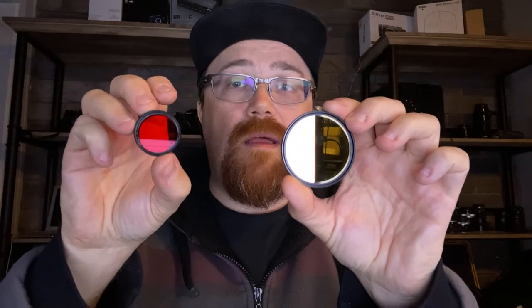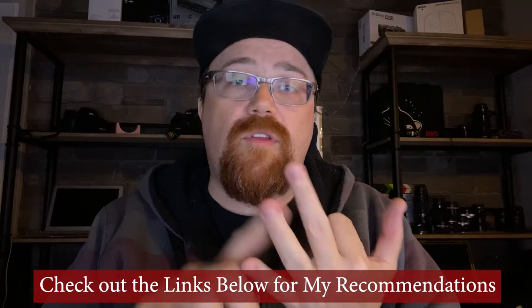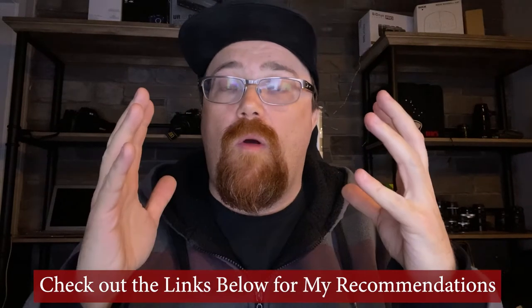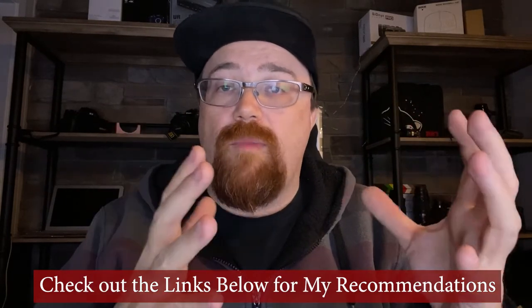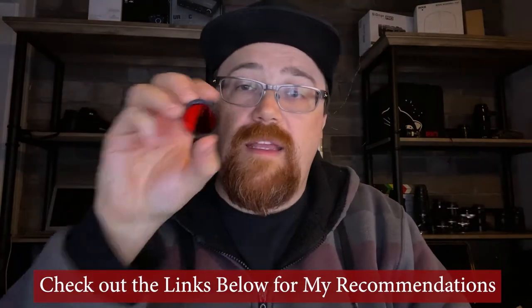In this video I want to talk about how filter sizes correlate to sensor sizes, because if you're starting off in astrophotography you might be thinking you're going to need a light pollution filter, a dual band filter, triplet band filter, quad band filter, a narrow band filter, or an H-alpha filter. And you might be wondering: should I be buying an inch and a quarter or a two inch filter? Because there's a big cost difference between the two.